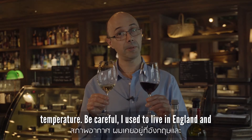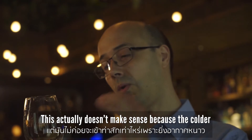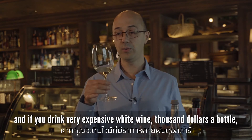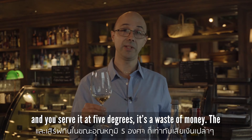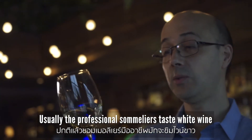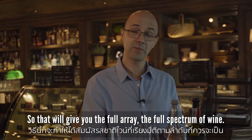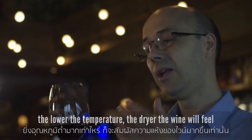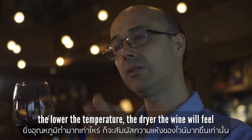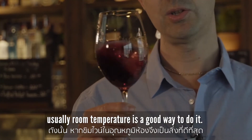Something to take into consideration is temperature. I used to live in England and the English like their wine very cold — it actually makes no sense, because the colder you serve it, the more the wine closes down completely. If you drink a very expensive white wine at five degrees, it's a waste of money — the wine will taste like tap water. Professional sommeliers taste white wine at room temperature or slightly cooler, but never cold, to get the full spectrum of the wine. For red wine — especially Bordeaux and full-bodied tannic wines — the lower the temperature, the drier the wine will feel because the tannins become rigid. Too hot, and the alcohol hits you in the face. Room temperature is generally the right approach.